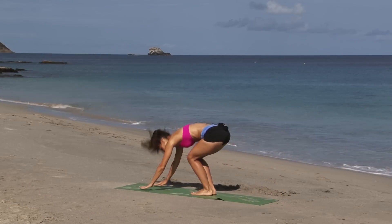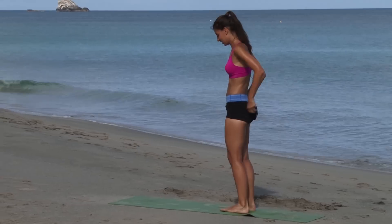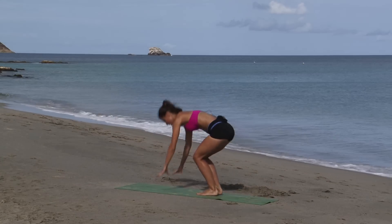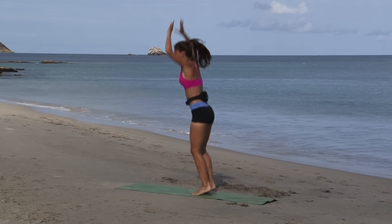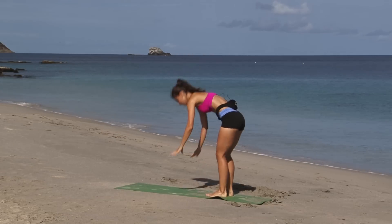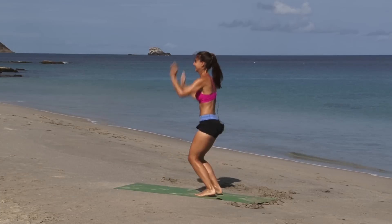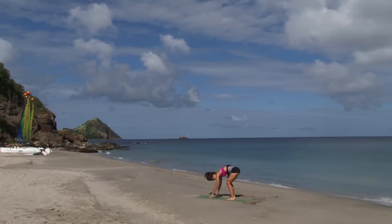We have 10 burpees with a jumping jack. It'll look like this: you're going to squat down, jump out, feet out, jumping jack, and in, then jump back up. Ready? 10 reps. Here we go. 1, 2, 3, 4, 5, 6, 7, 8, 9 — 1 more — 10. Woo!